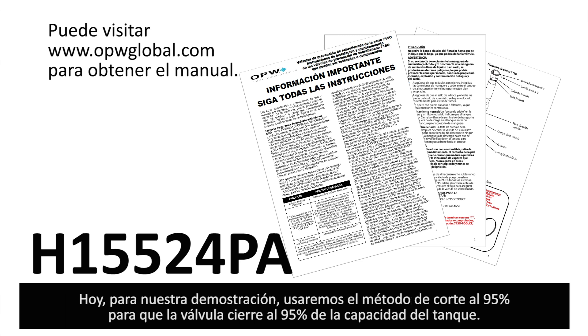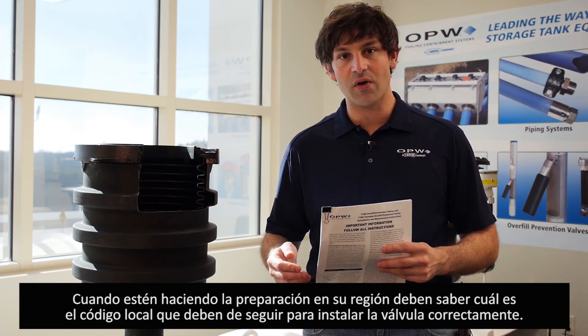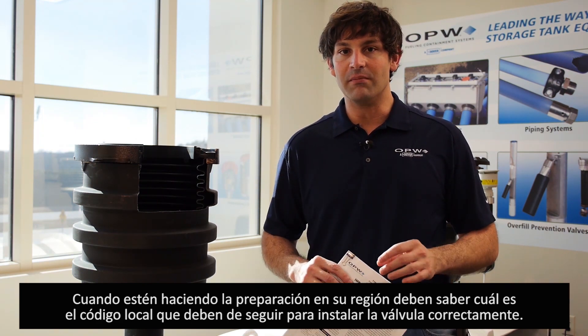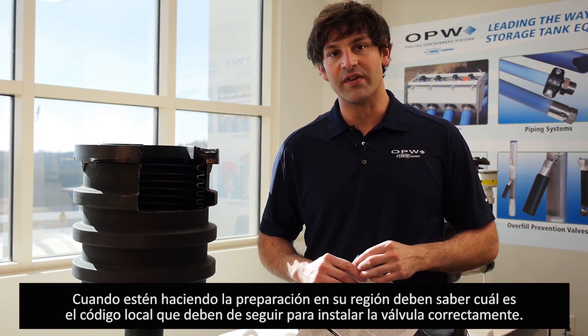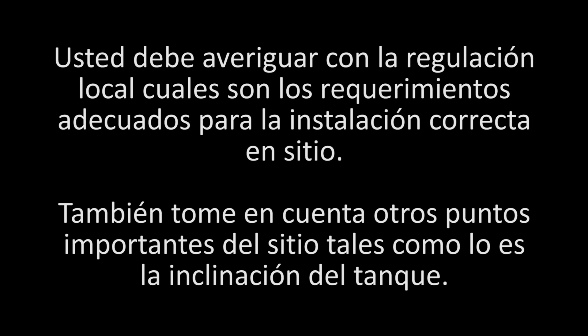During our demonstration we're going to be using the 95% cutoff method, so the valve cuts off at 95% in the tank. When doing your installation in the field, please check with your local, state, and national authority having jurisdiction to find out what codes you must meet. This demonstration is for a 95% cutoff, but it can be easily adjusted for any desired tank capacity. Contact the authority having jurisdiction and review local, state, and national codes for the shutoff requirements affecting you.